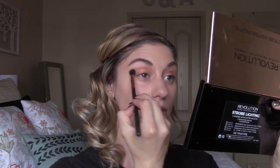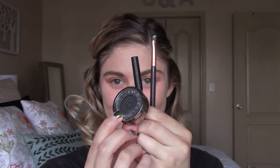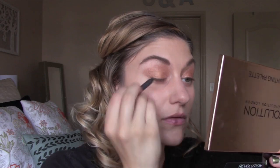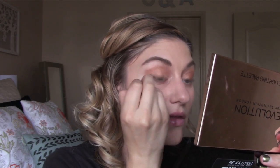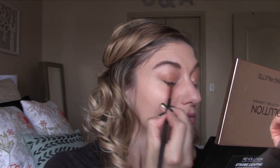Then going back into the bronzer with the same fluffy brush again and just deepening up the crease a little bit more. For liner, I'm taking a gray L'Oreal eyeliner and smudging that on the upper lash line, then taking an angled eyeshadow brush and smudging that in more, and then going in with Urban Decay Blackout and smudging that on top of that eyeliner.